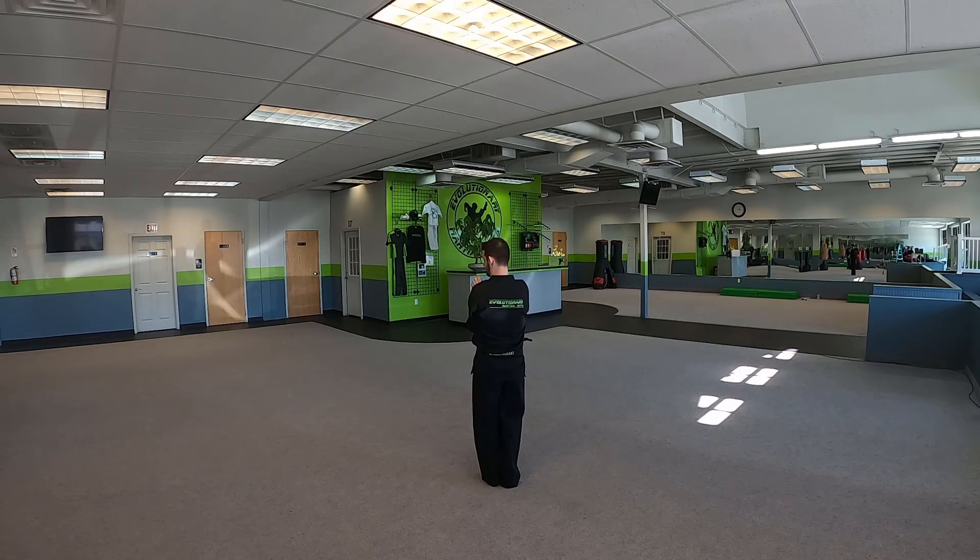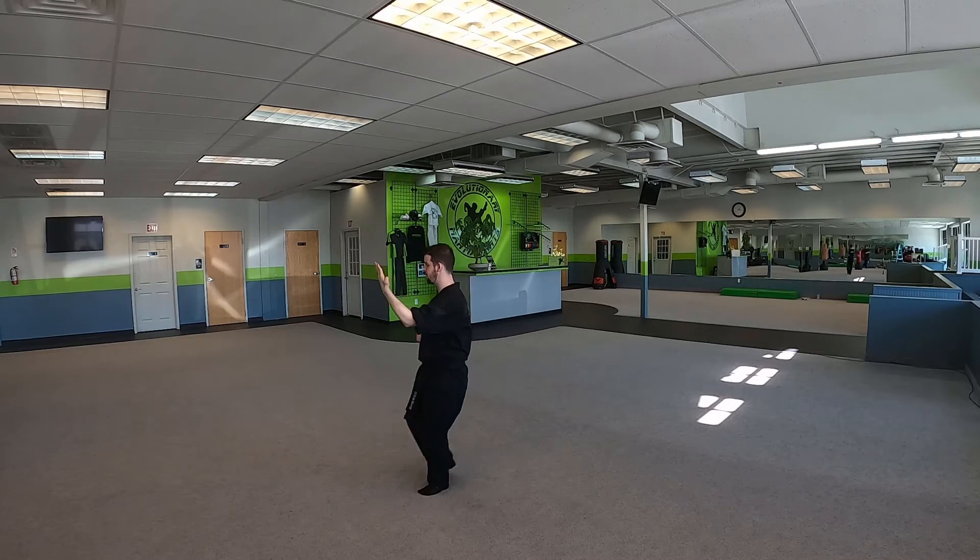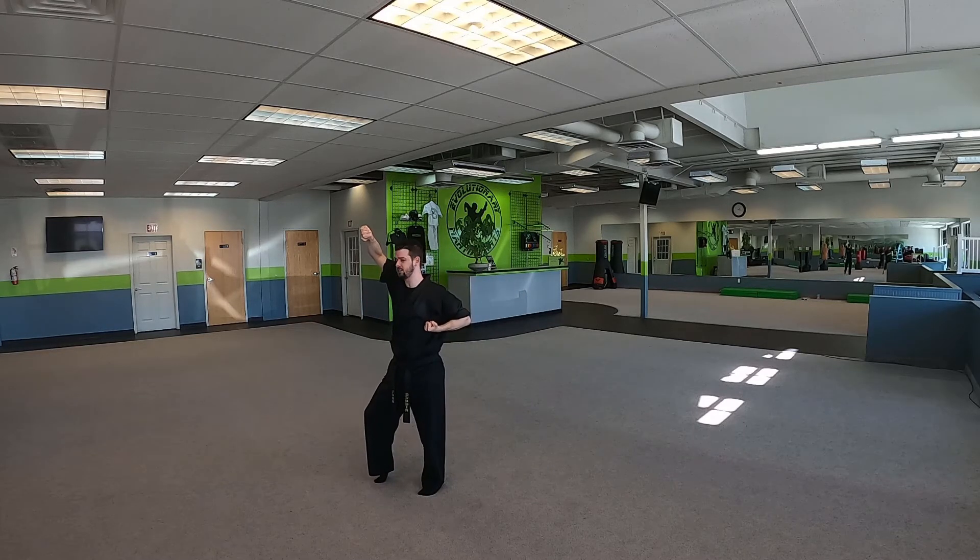Right hand comes up to your left shoulder, left hand goes down. We're gonna do an inverted bridge hand into a cat stance, we're gonna do a growing kick, we're gonna step forward with our right into a cat stance with a rising block, then we're gonna take this and half circle press up.